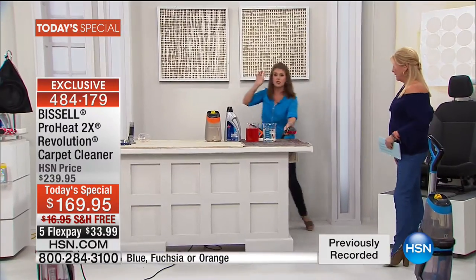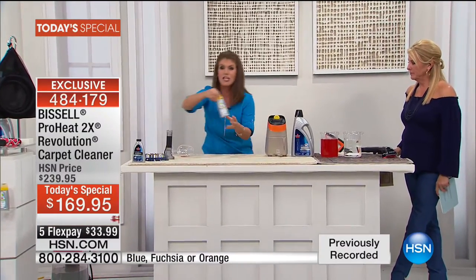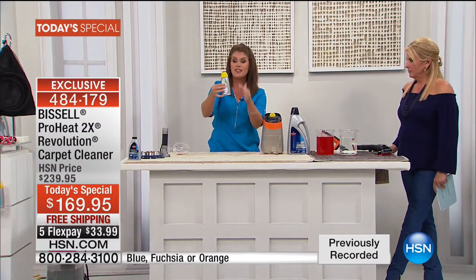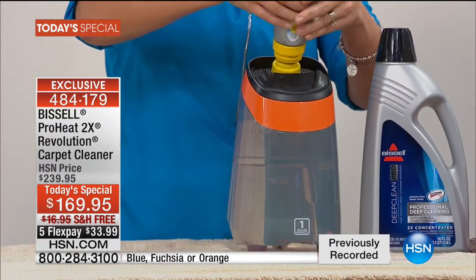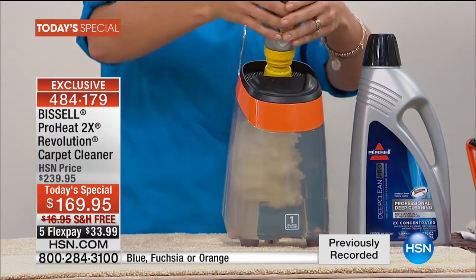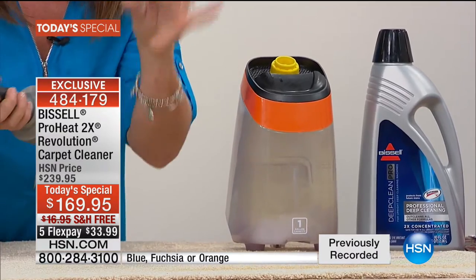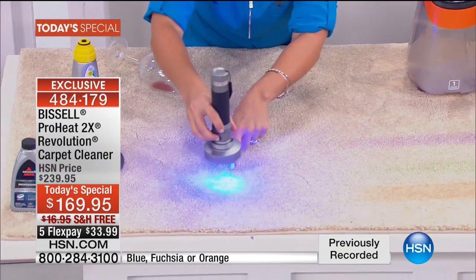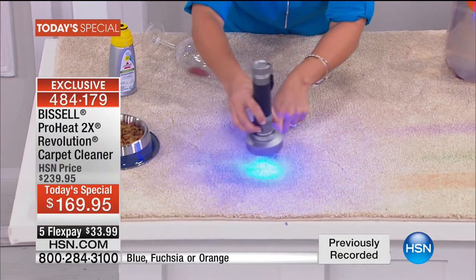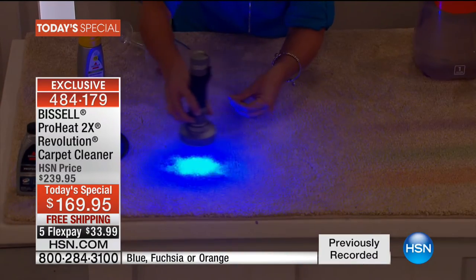We're going to show the antibacterial injection method. Here's the tank — fill it with the hottest water and use the heatwave technology. You just pop the formula in here from the top with a little squirt. If you've got pets or certain smells and you're not sure where they're coming from — look right down here: these are hidden stains causing odors in your home. Watch — we're going to pop this back on and show the pet stain tool with its rubberized needles injecting formula down into the carpet.